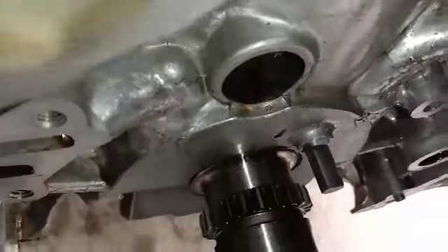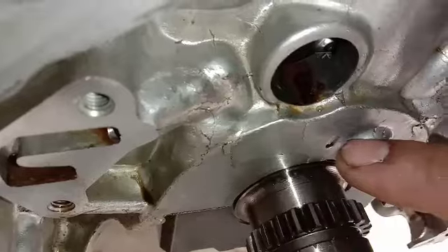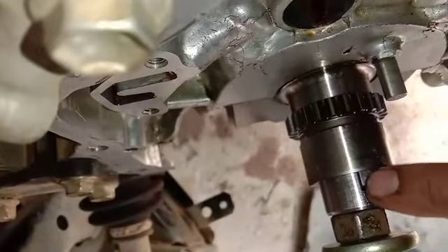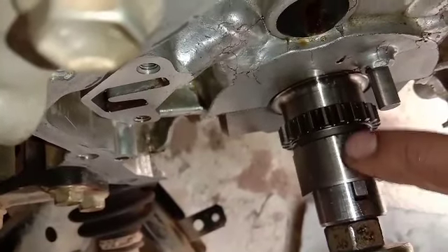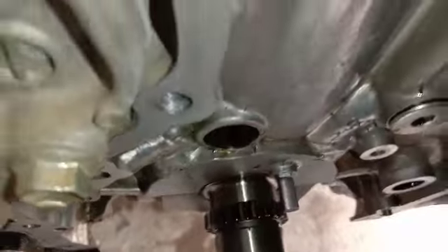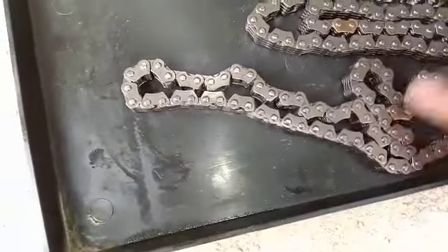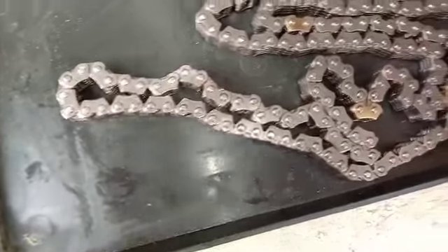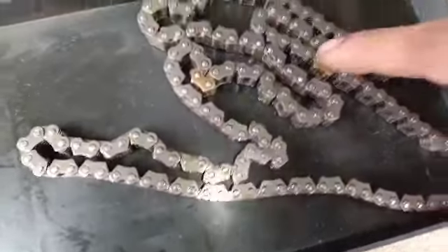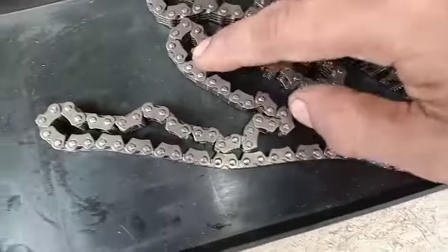Cara ngepasinya: disini ada tanda titik, ini tinggal diluruskan dengan sepi puli, ini tinggal diluruskan dengan ini. Jadi ada tiga tanda, dimana yang berdekatan ini dapat noken as atau camshaft, satu dapat as krok.